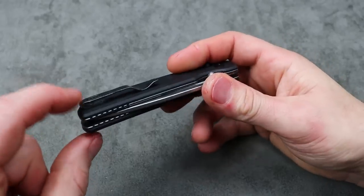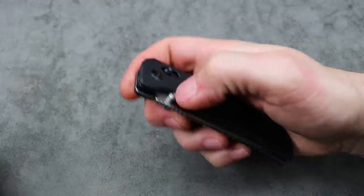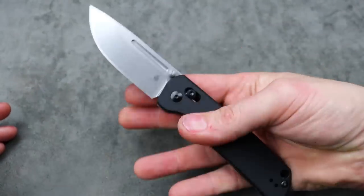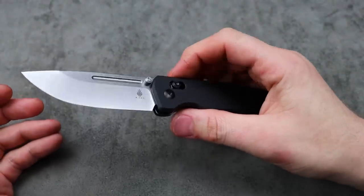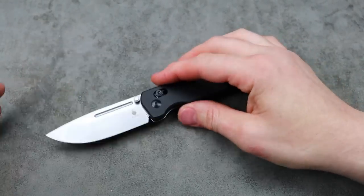It does have a reversible deep carry clip — not inset but it does have flat screws — and it does come with extra hardware like the extra Omega Springs. Now that fuller you really can't use, so the fuller is only there for visual purposes.